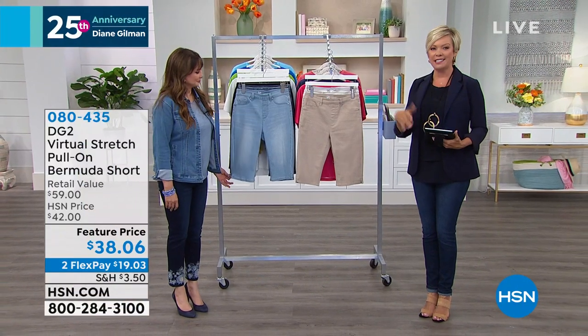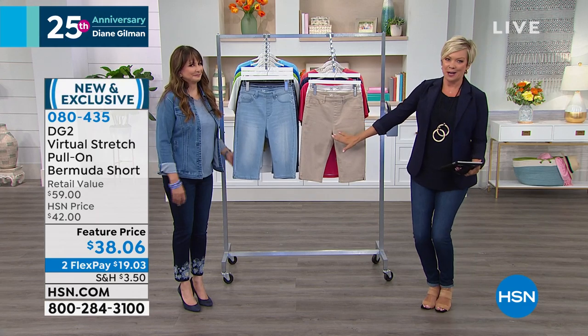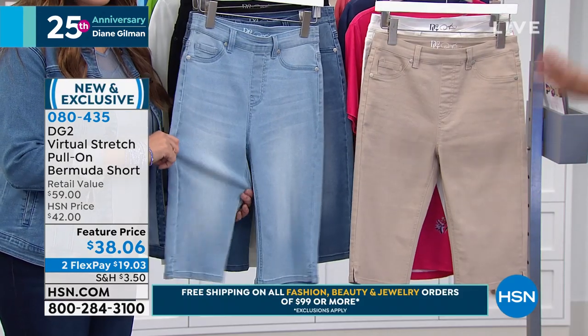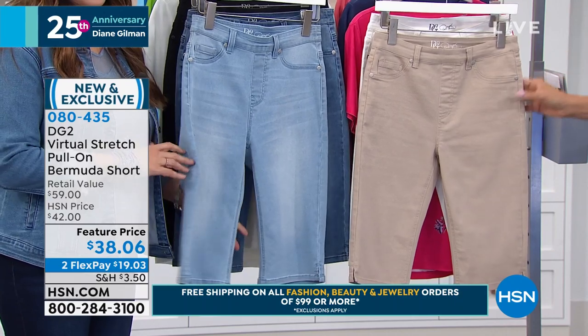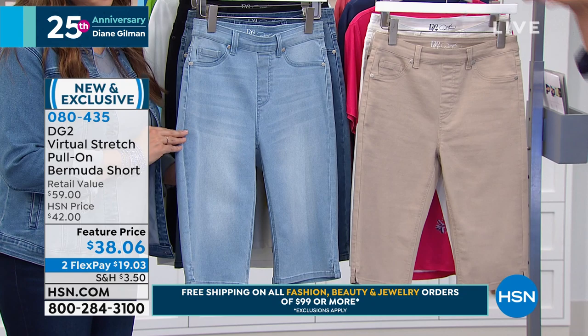Interest-free financing for between 9 and 12 months, depending on the product. This is the incredibly famous Bermuda — the latest and greatest hit from Diane for the season. And we are getting limited in some choices, so let's go through them.